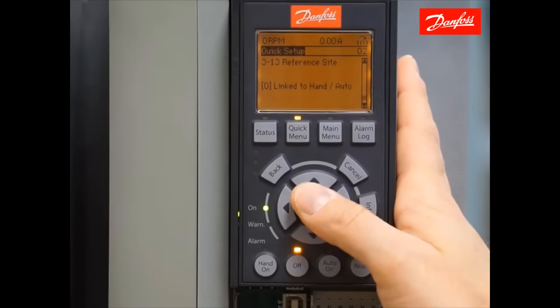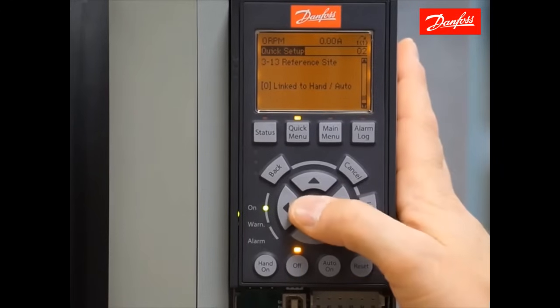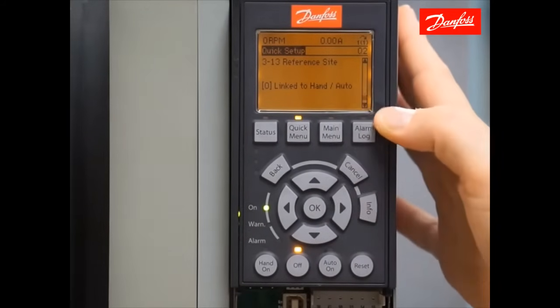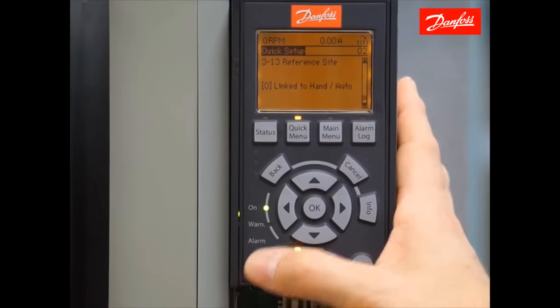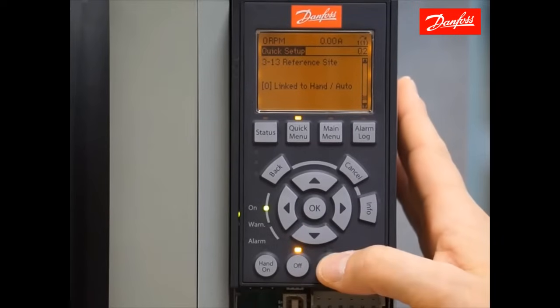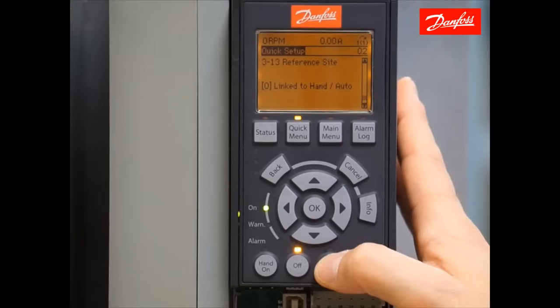Moving on, I have the reference site. This parameter is rarely manipulated, but it tells the drive where the speed command is coming from. By leaving it set to the default value of linked to hand/auto, that means when someone presses the hand on button giving the drive a local start command, they will be able to adjust the speed locally on the keypad. And when the auto on is pressed and remote start/stop and speed commands are provided to the drive, the speed reference signal will be remote.